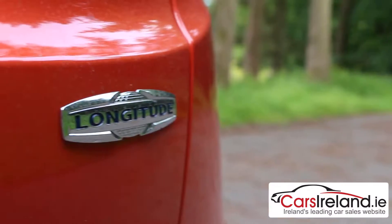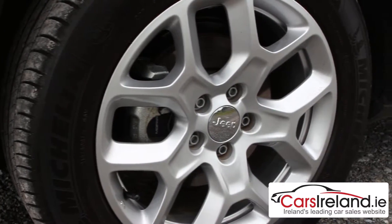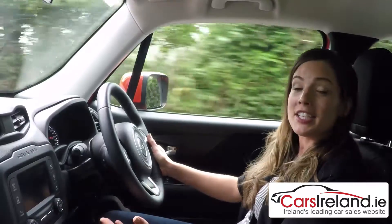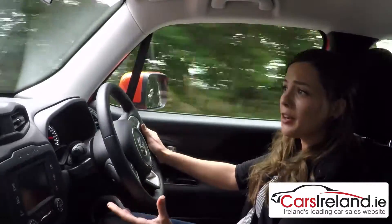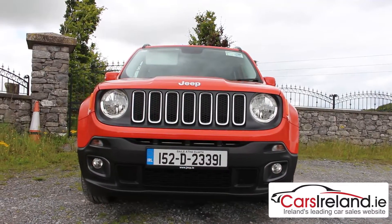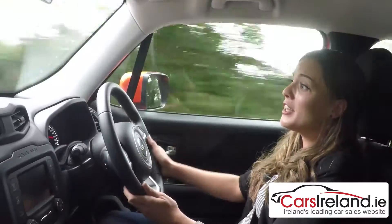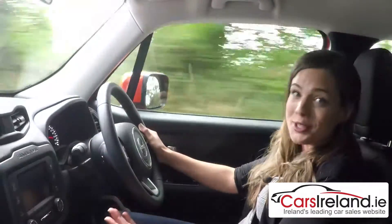Both are standard on this well-specced Longitude model, which also gets parking sensors, cruise control and 17-inch alloy wheels. The Renegade shares many of its components with the Fiat 500X, although it's about as far away as you can get from it in the looks department and there really isn't a hint of cute about this car. So if the idea was to create some sort of his-and-hers combo, I must be all mixed up because I much prefer this one.